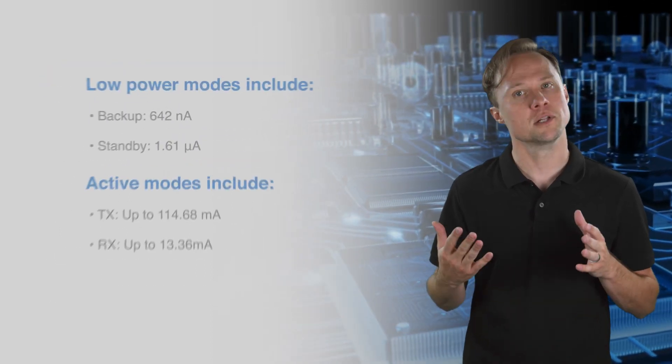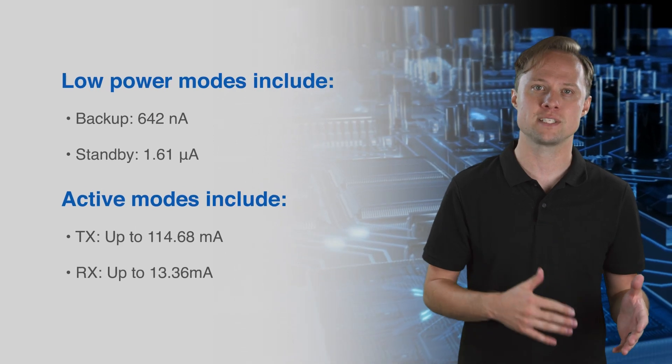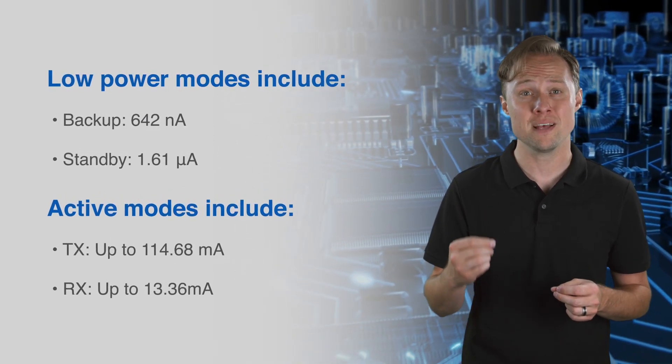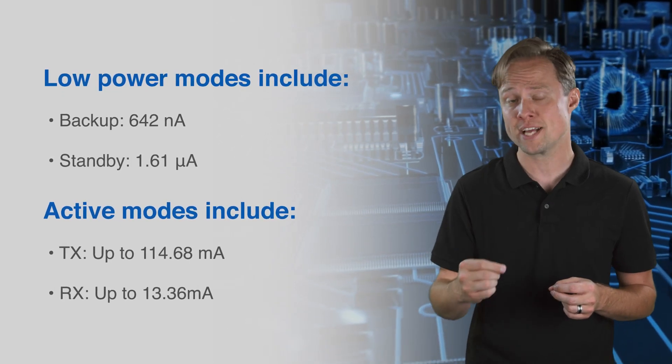Current consumption varies from a low 642 nano amps in the low power backup mode to as high as 114 milliamps in the high power transmit mode.